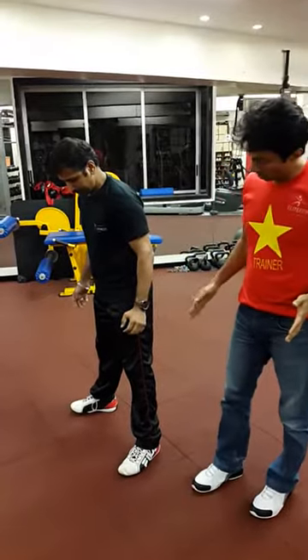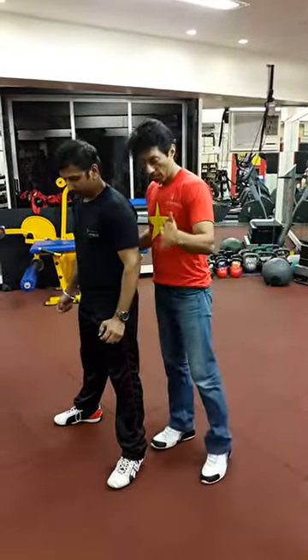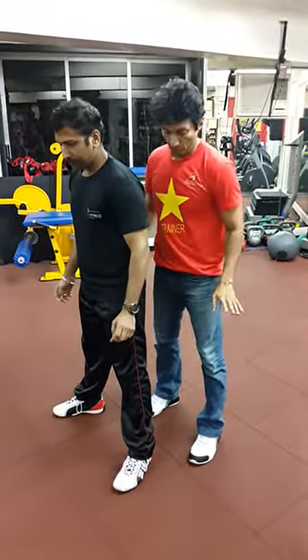Now turn your toes out about 30 to 40 degrees. So feet are about shoulder-width apart or wider, and the toes are pointing around 30 to 40 degrees.